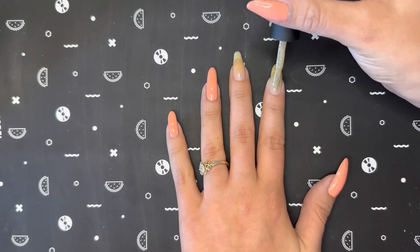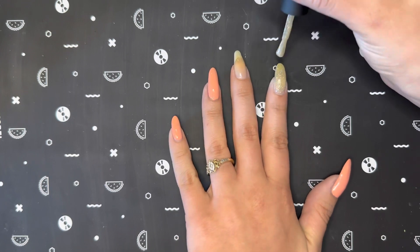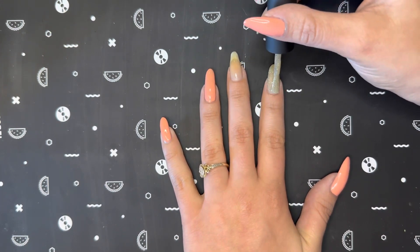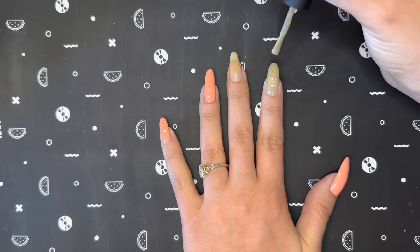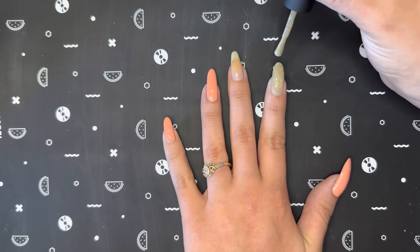As for my index finger and middle finger, I will be using the color Beach Please from Holo Taco's Vacation Collection. I thought this would be a perfect color to use for the summer since it does represent white sandy beaches.